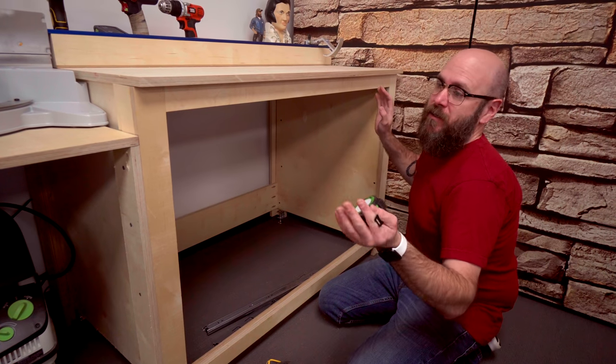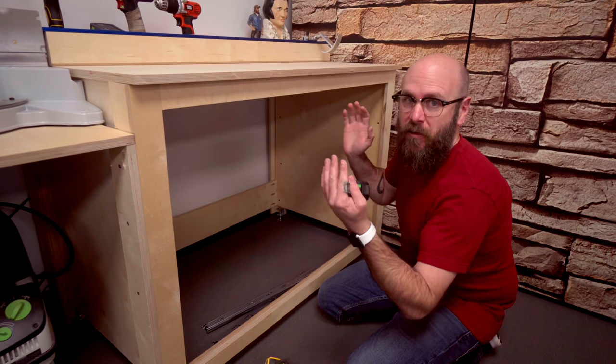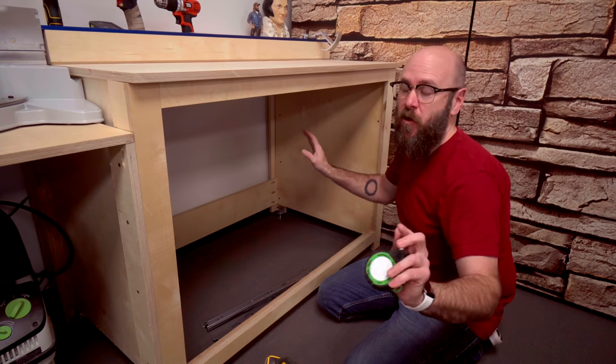I'm going to show you a quick, simple, and dirty way to make drawers for your shop furniture. There's no fancy joinery.